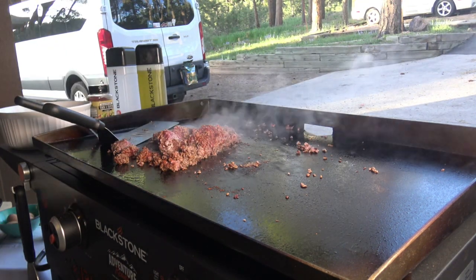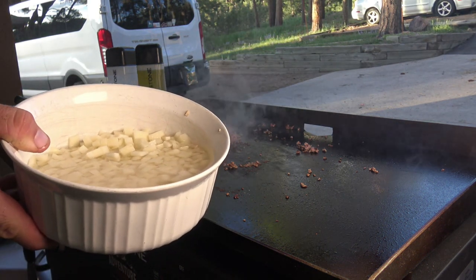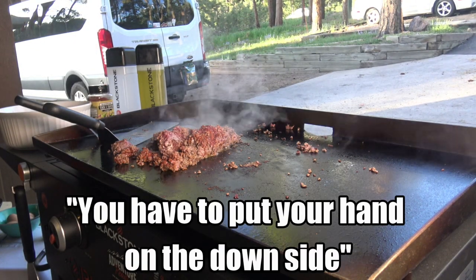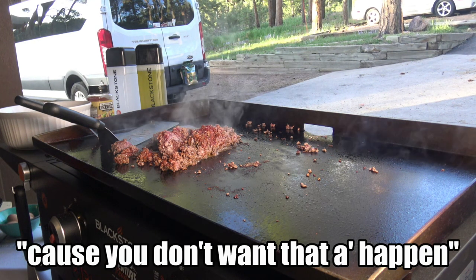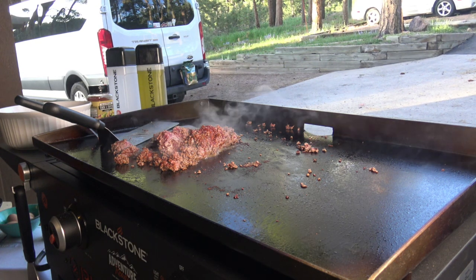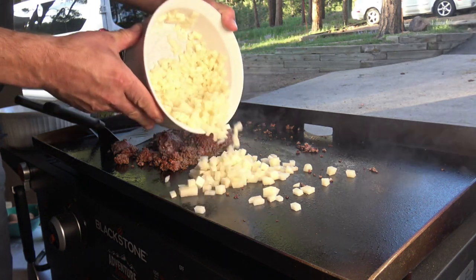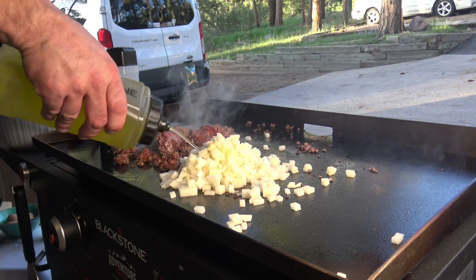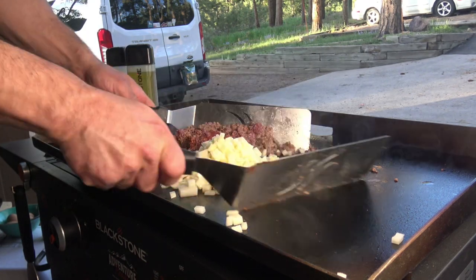I have some potatoes over here soaking in water, but I forgot to drain the water out — so real time, let me drain that out in the garden. There we go. Levi was telling me what I needed to do. Here we go — there's my potatoes. Of course potatoes get a little shot of oil as well.